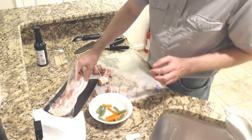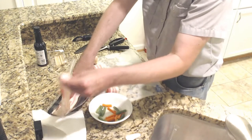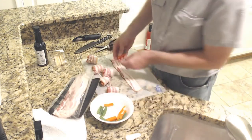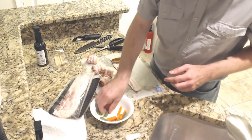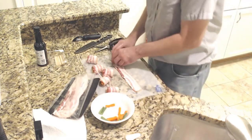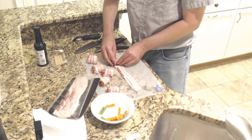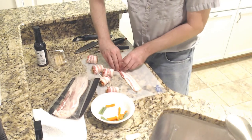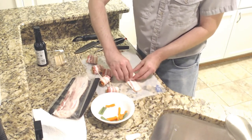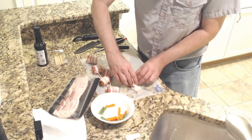We'll do probably two more here. We'll use a little more on this one. I think we'll do this one and two more and that should finish it up. We're still don't know exactly what we're going to get once this bacon cooks up, but we'll find out — that's part of the experimentation process.